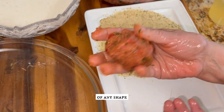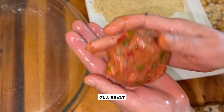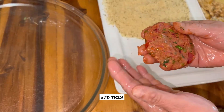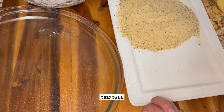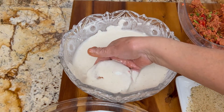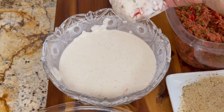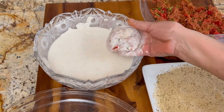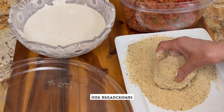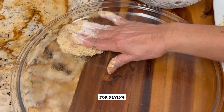Take some oil in your palms and take a handful of the potato vegetable mixture. Make a patty of any shape of your choice — round, oval, or heart-shaped. Dip the patty into the slurry first, remove the excess batter, then dip it into the breadcrumbs fully coating it, and set it aside for frying later.